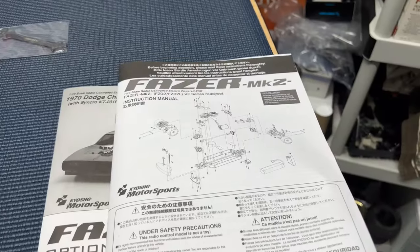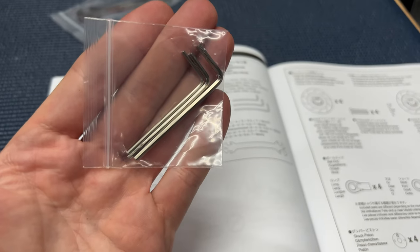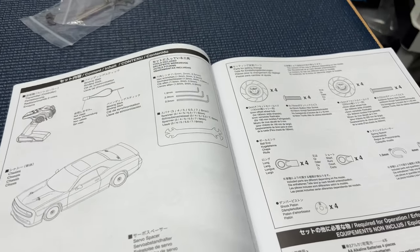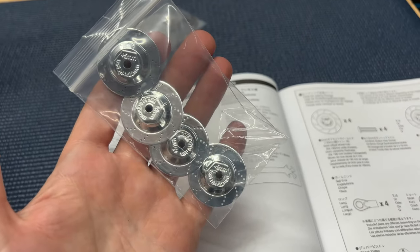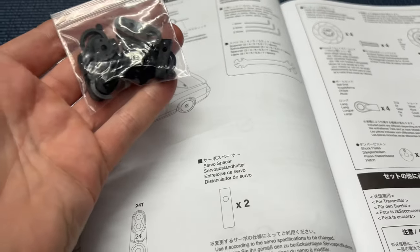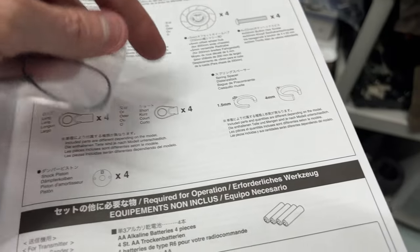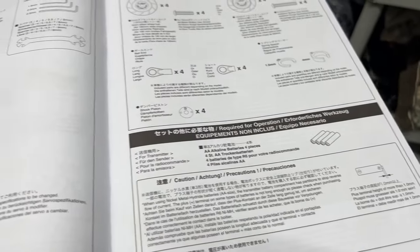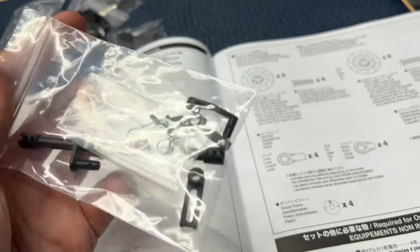Here are all the part numbers. It's a longer video, but bear with me — I'm trying to show you as much as possible. Looking at the instructions: you get a little spanner wrench, hex tools, servo horns in different sizes like 23 and 24 tooth, a servo spacer, shorter shock ends to lower the car, spacers, four AA batteries for your radio, a binding plug, and a headlight connector.